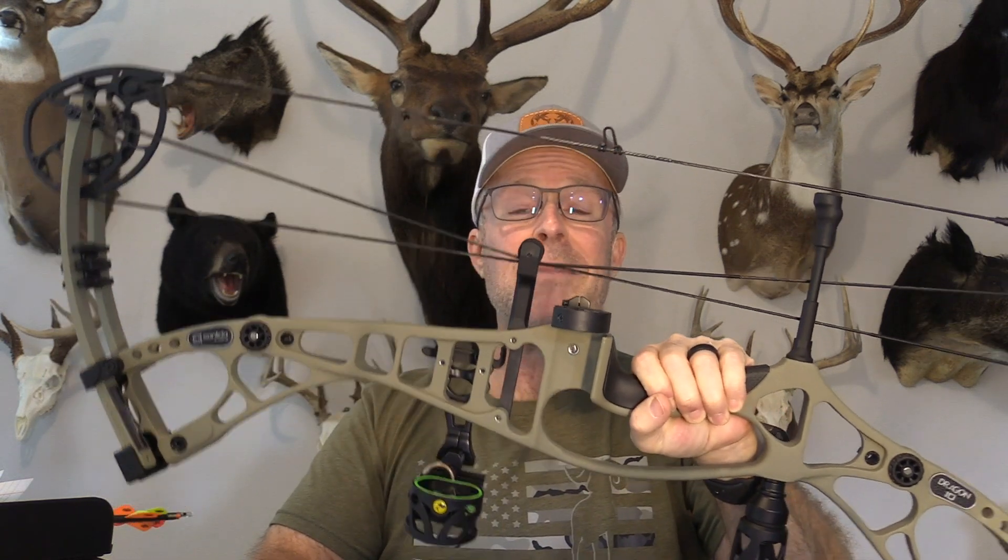People say, man, you're supporting China. I'm not supporting China, I'm supporting archery. You can make your own political decisions about what you want to invest in, but I just want to let people know what's out there and how good it is to the best of my ability. So today I'm going to be testing this Dragon X — their flagship hunting bow — which comes in as a bare bow at $499.